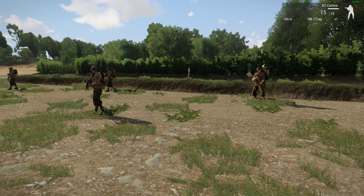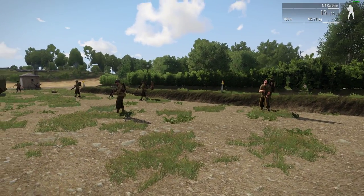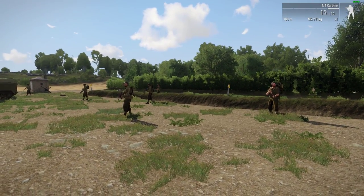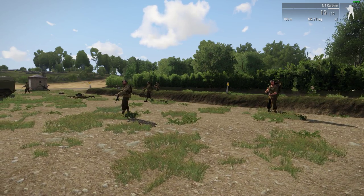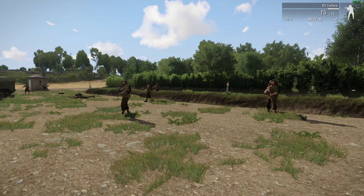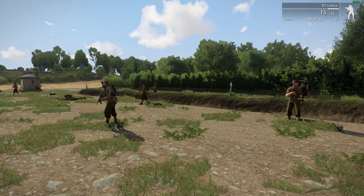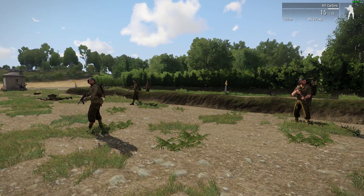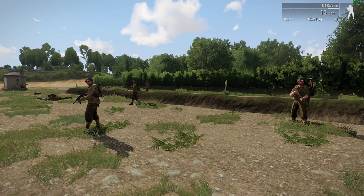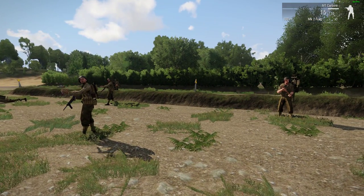Welcome back to Arma 3 and the new Spearhead 1944 World War 2 DLC. In this video I want to talk about mortars, how to use them and how they work, because I think it's different from how it previously has been in Arma 3. The way that it works now is that mortars are classed for carrying purposes as launchers.